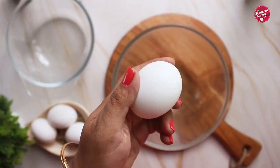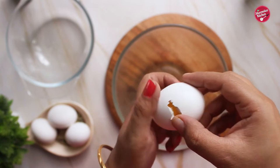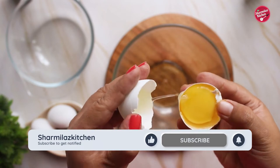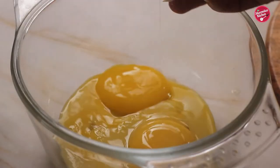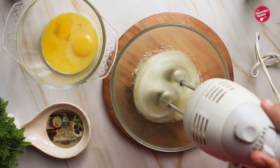First, I'm going to be separating the egg whites from the yolks. Set out two bowls — one for egg whites and another for egg yolks. Crack the egg gently in the center to get two shell halves, then transfer the egg yolk back and forth between the shell halves to separate them. I have separated four egg whites from egg yolks.